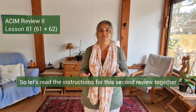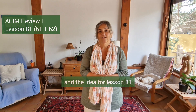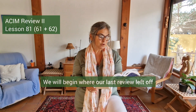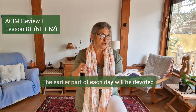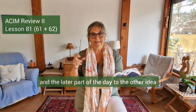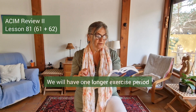So let's read the instructions for this second review together. The idea for Lesson 81, Review Number Two: we are now ready for another review. We will begin where our last review left off and cover two ideas each day. The earlier part of each day will be devoted to one of these ideas — the course actually wants us to split the two ideas up, dedicating the earlier part of the day to one idea and the later part of the day to the other. We will have one longer exercise period and frequent shorter ones in which we practice each of them.